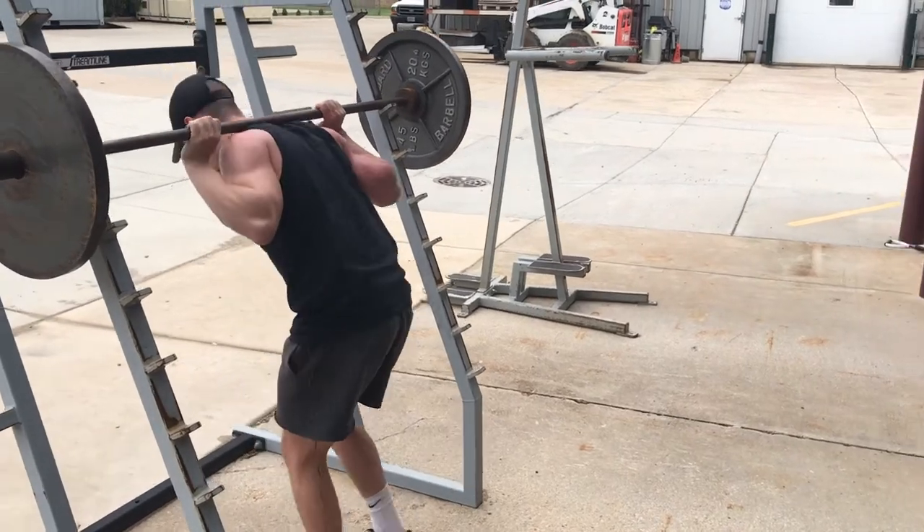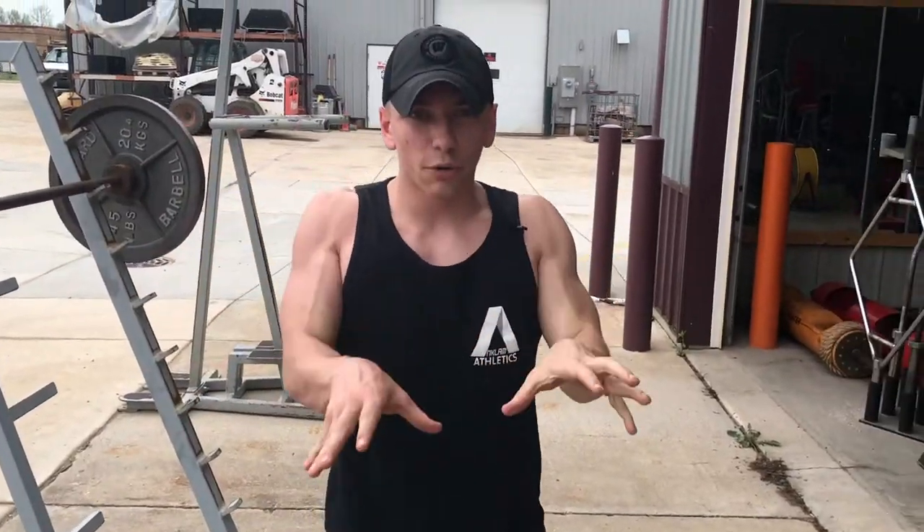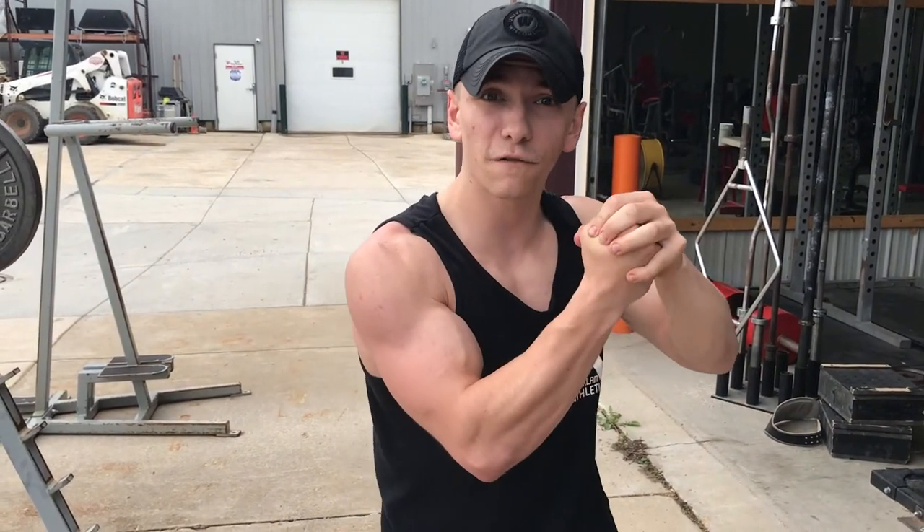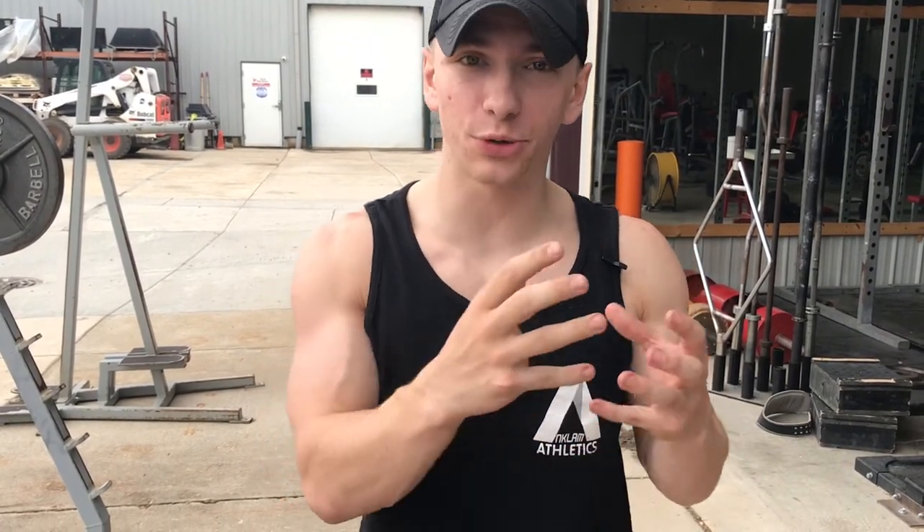As I mentioned, creating that external rotation with your feet is going to screw that hip joint in and create a safe and strong position for you to squat. One other thing I want to mention about the barbell back squat and squatting in general is that you want to create intra-abdominal pressure, whether you're wearing a belt or not, to also keep you safer and stronger.